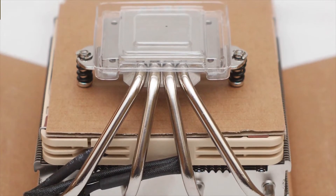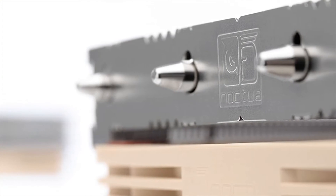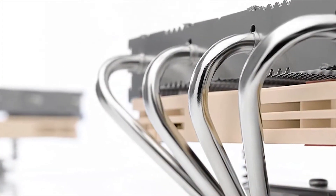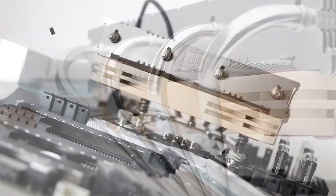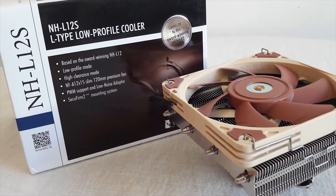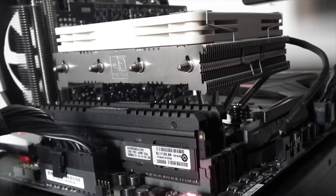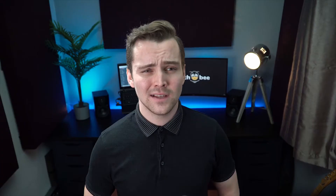It is also compatible with past and future sockets. The cooler can be made consistent with the older LGA 1366 and LGA 775 sockets using the optional NM13 mounting kit provided by Noctua free of charge. The NH-L12S provides ample clearance underneath the fin stack, resulting in comprehensive clearance mode.